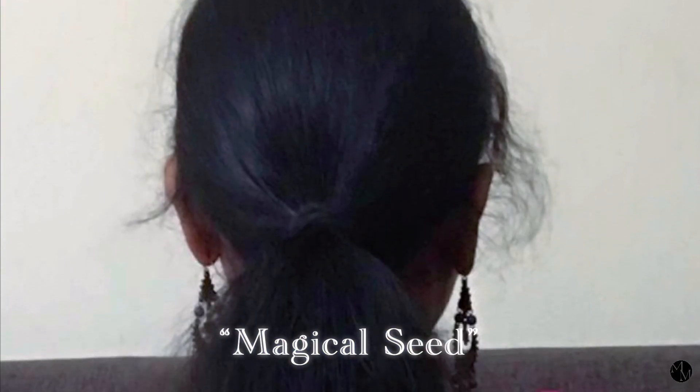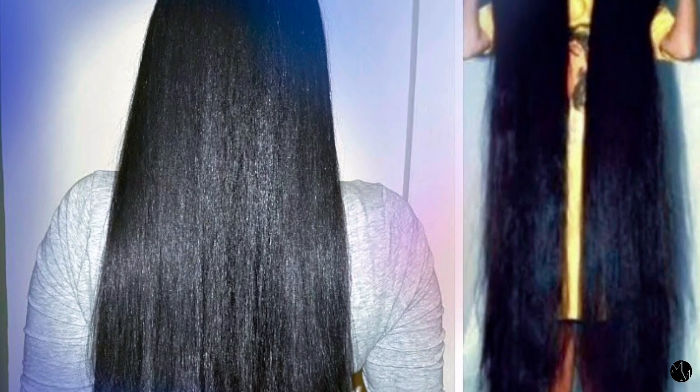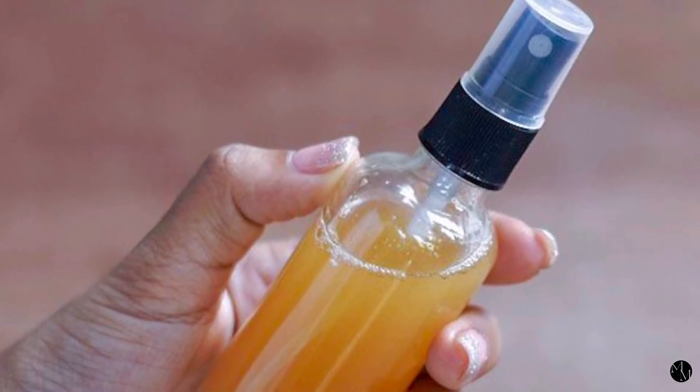They call it the magical seed. Fenugreek is known to enhance hair growth, reduce hair loss and shedding, treat dandruff and many other scalp issues, strengthen the hair and add shine, and also prevent premature graying.